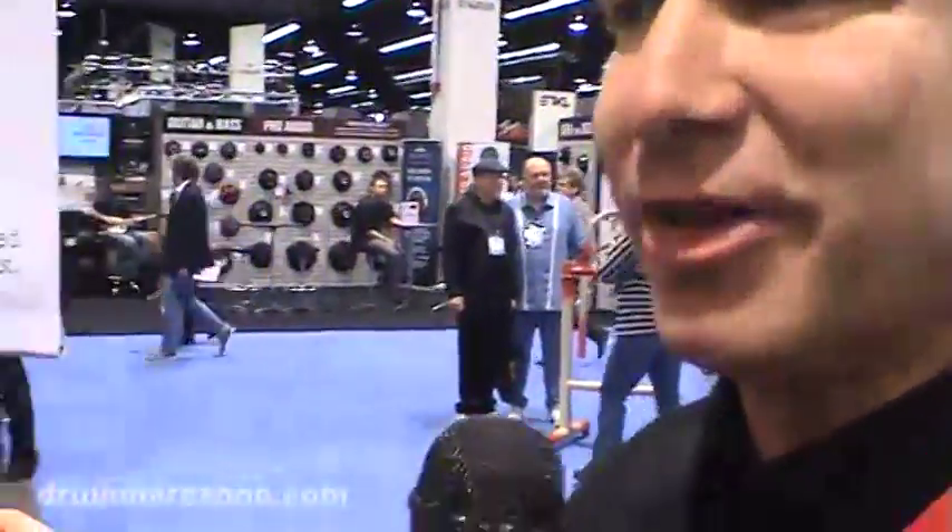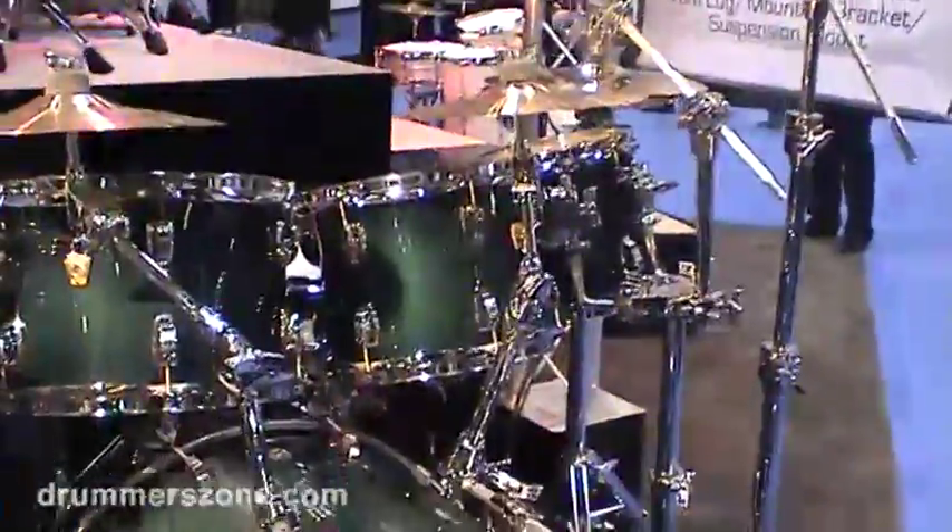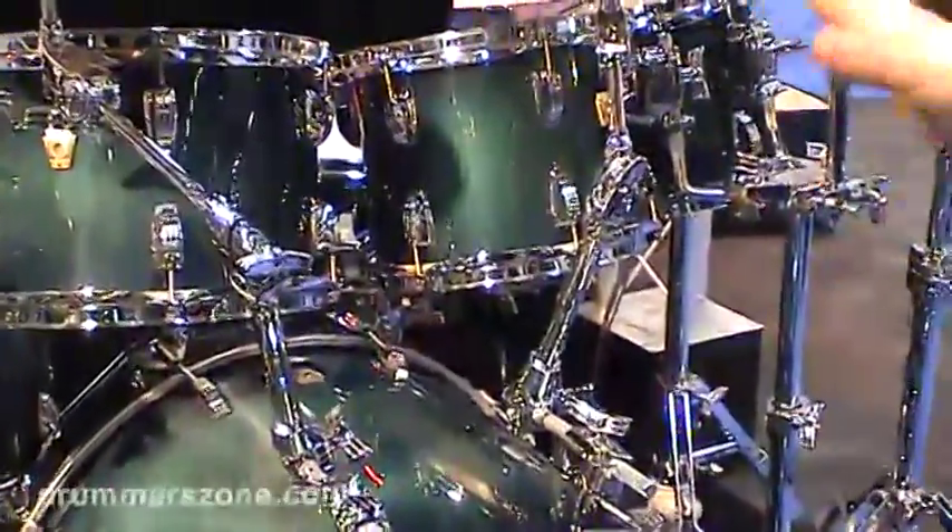Hi, I'm Gary with the Ludwig Drum Company, going to take you on a little tour here around our booth. Going to start right here with this classic maple drum set. This is in a new finish called Aqua Burst, and it's a lacquer finish over a maple shell.